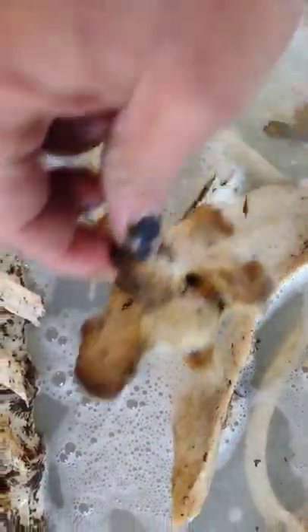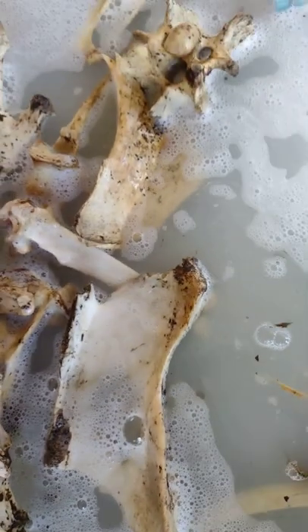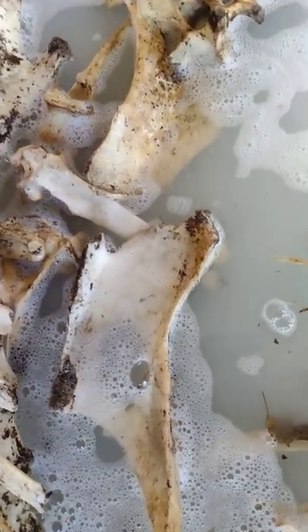I'll have to add more water and more solvent. Pause the video — be right back.